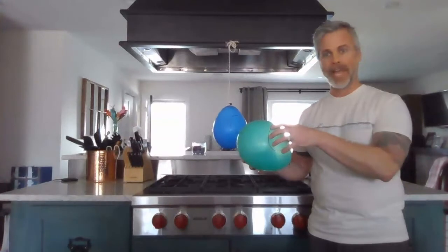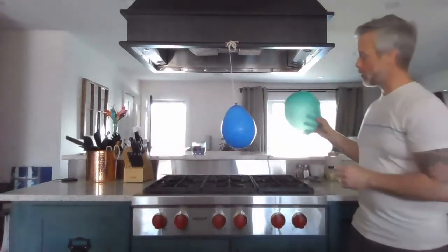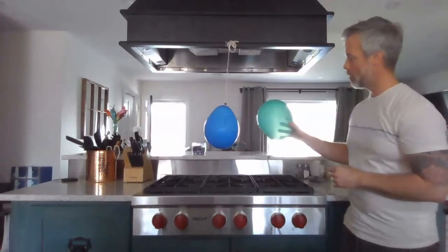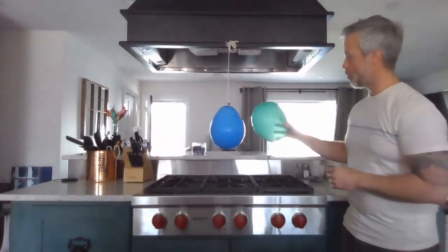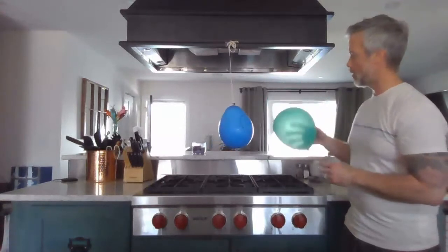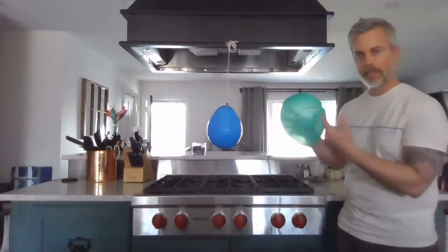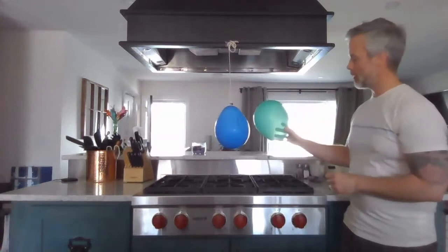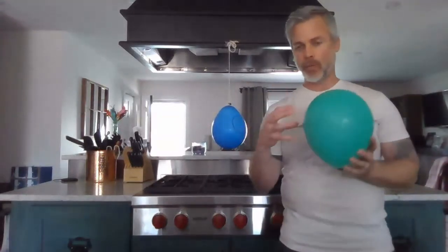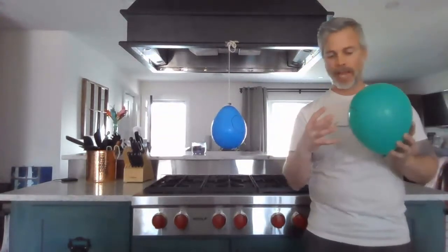So something happened when I rubbed my head with this balloon — something moved from my head to the balloon and stayed right there. Watch what happens if I try using the other side of the balloon. If I bring the other side close, nothing happens — it just sways back and forth but doesn't interact the same way. When I bring the rubbed side close there's attraction, but when I bring the other side, nothing happens. Whatever happened to this part of the balloon didn't happen to the other part.